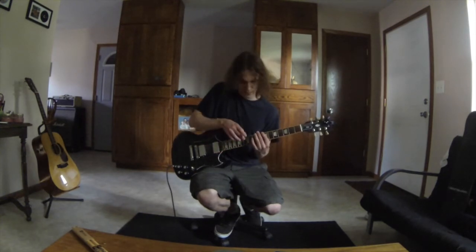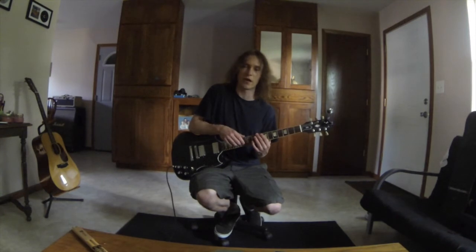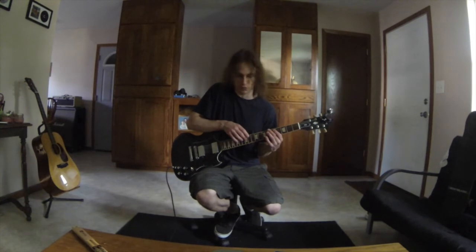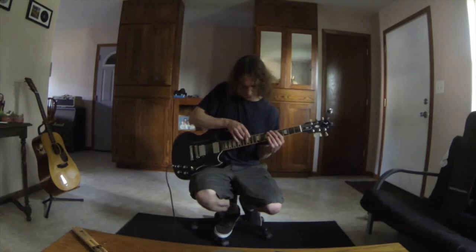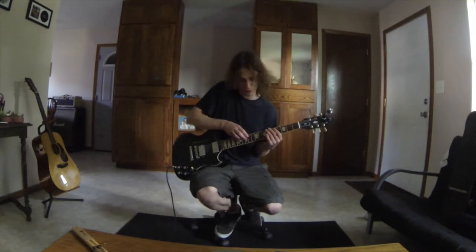The right hand is now going to use the same shape we were using for A flat major, but this is going to be starting on D. That's string 4 fret 12 with the middle finger, fret 11 on string 3, fret 14 on string 3.